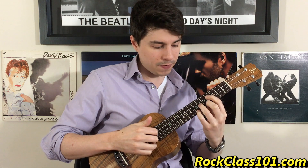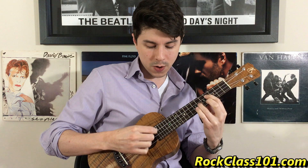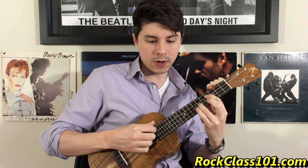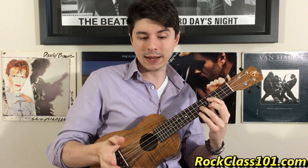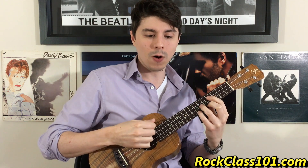That happens for bars two and three. Bar four, you do the same — pull off, string two, open one, open four — and you stop there. You cut out the last note and do a little fermata, holding that out before we kick into the A melody. About bar three is when I start to do a bit of a retard, so I start to slow down. Here's what it sounds like all together. You can hear how I just gradually start to slow down starting about bar three. There is our intro.